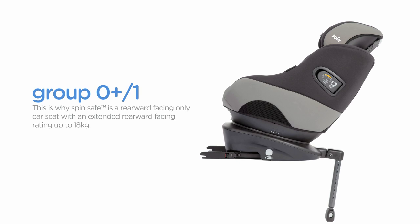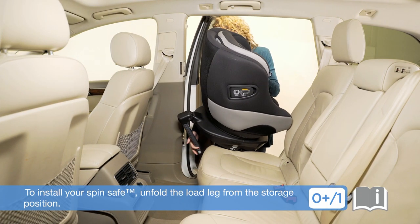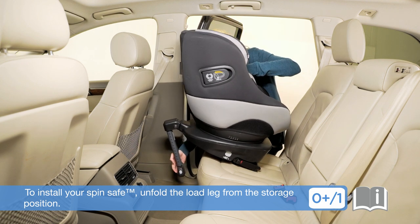This is why SpinSafe is a rearward facing only car seat with an extended rearward facing rating up to 18 kilograms. To install your SpinSafe, unfold the load leg from the storage position.